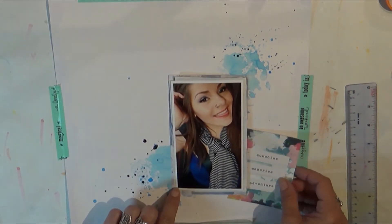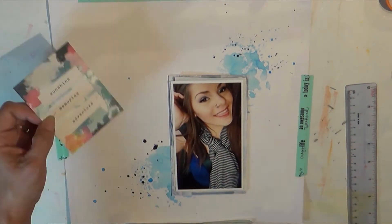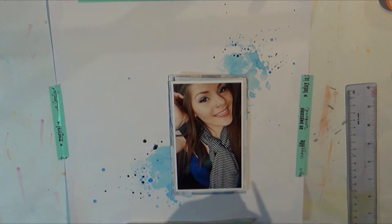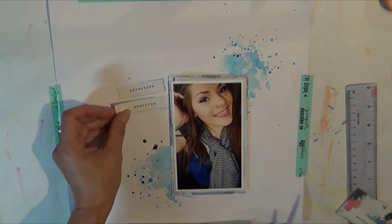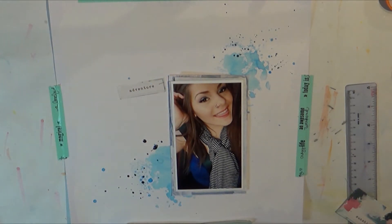This is a picture of my lovely daughter True, and I really like how this layout turned out — it's one of my favorites lately. I'm excited to be sharing it with you.